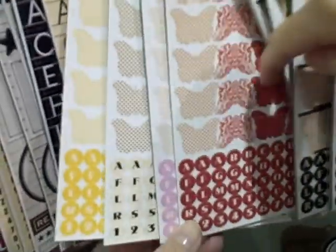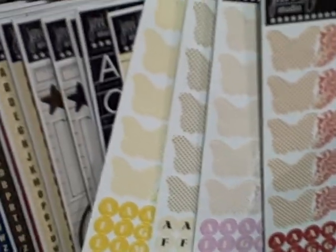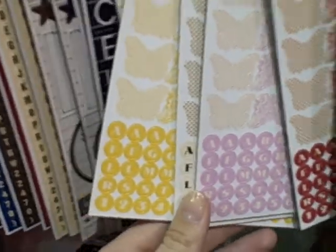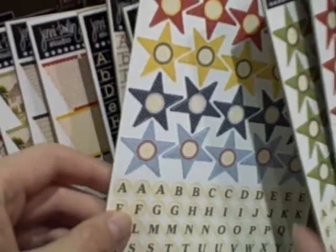So we did the butterflies as well — so cute! These go so well with your butterfly accents, too. And then we introduced stars at this show. These are fun. These will be great on masculine pages.